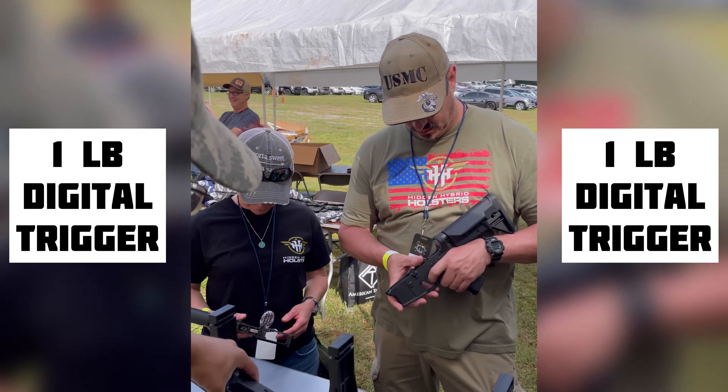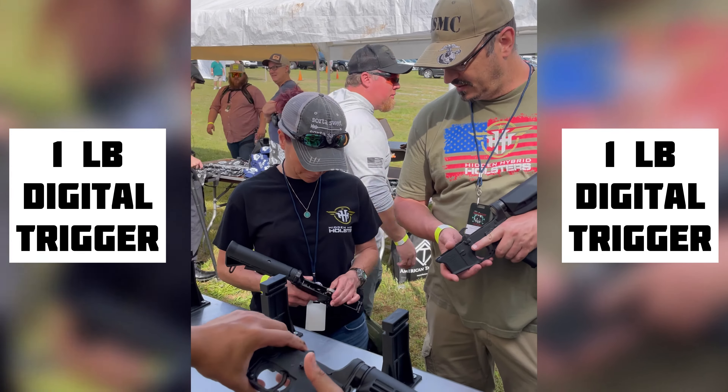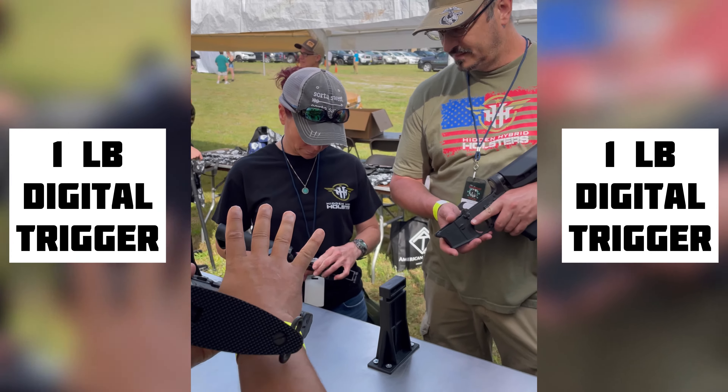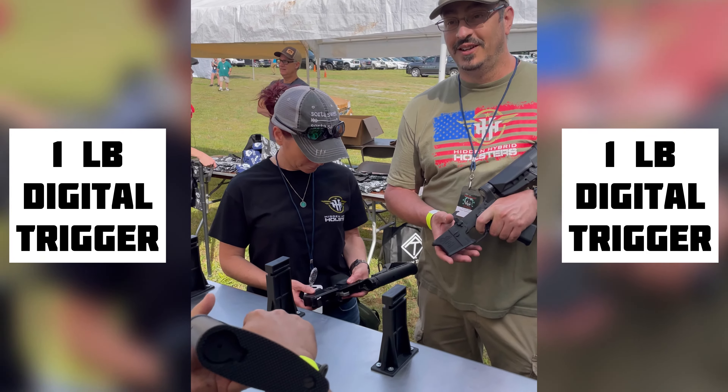You have a mechanical trigger. Now the fun happens when you go back to digital — go back to that third position. Now, with your hand on the grip safety, really lightly pull that same trigger. That's the most precise trigger you can put on your AR.